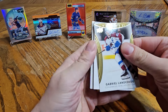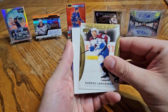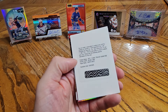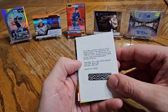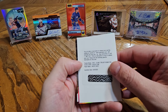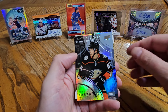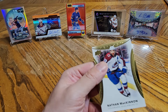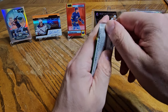Let's see what we have in this one. Gabriel Landeskog, filler, a Redemption, and a Roope Hintz — this is an auto. No numbering, but this is my auto, so I'll have to submit that one. Jacob Perrault level 1 to 699, and a Nathan McKinnon behind that. So I'm not going to pull a live auto or a signature puck unfortunately, but still a good box.